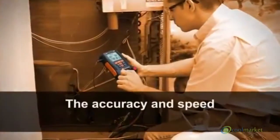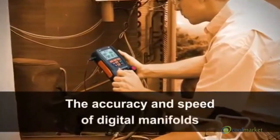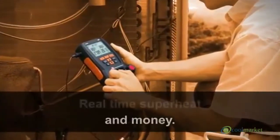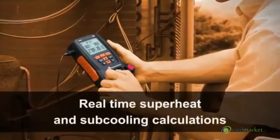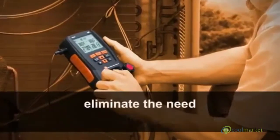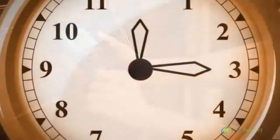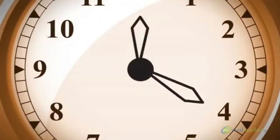Compared to analog gauges, users agree that the accuracy and speed of digital manifolds save time and money. Real-time superheat and sub-cooling calculations eliminate the need for PT charts. This could save a technician 15 to 20 minutes per call.